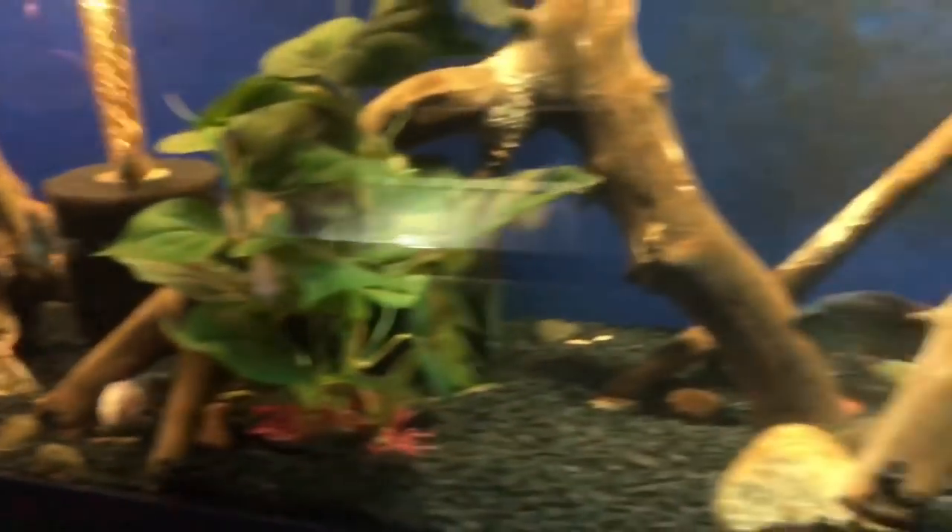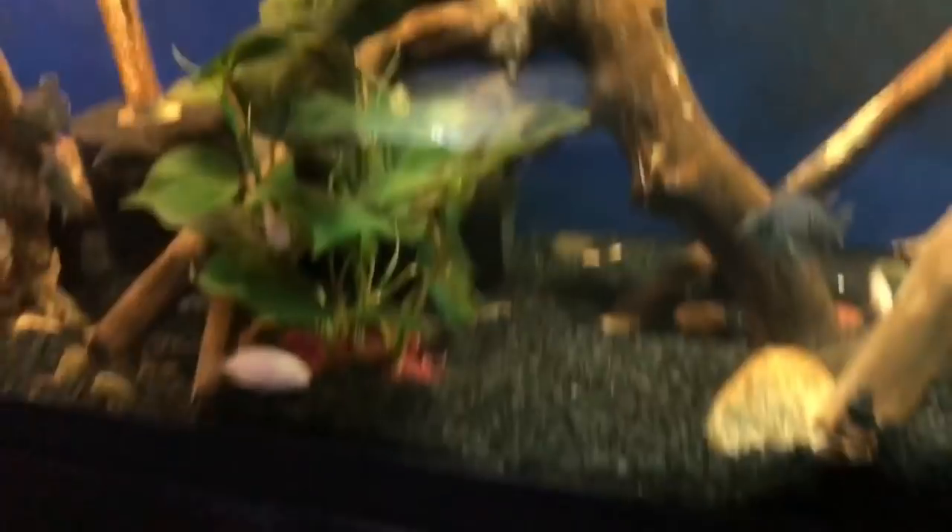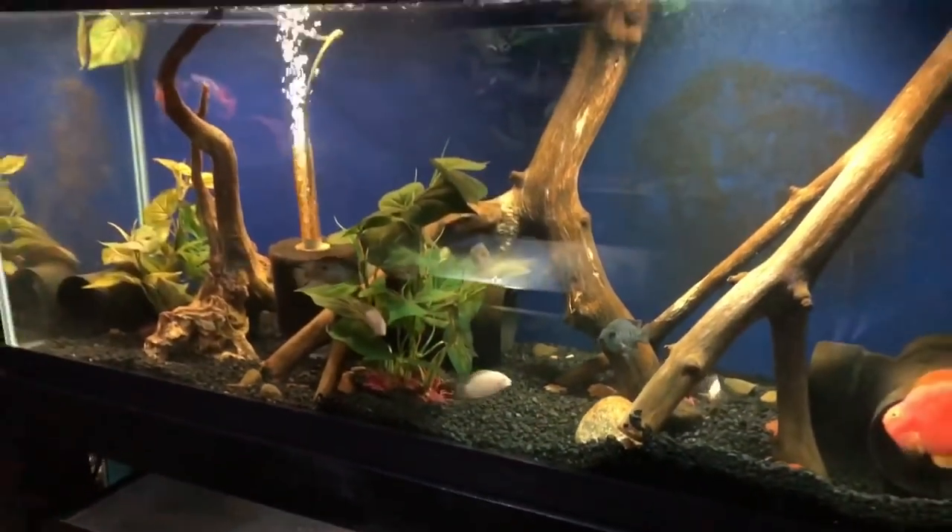Alright guys, I'm going to feed my other fish, do some more water changes, and that's it for today.